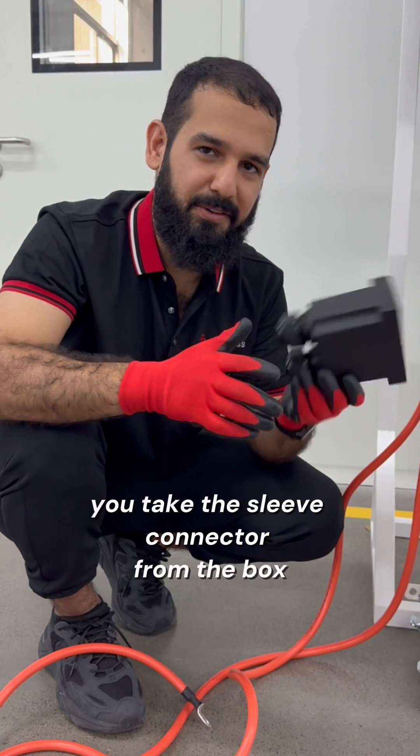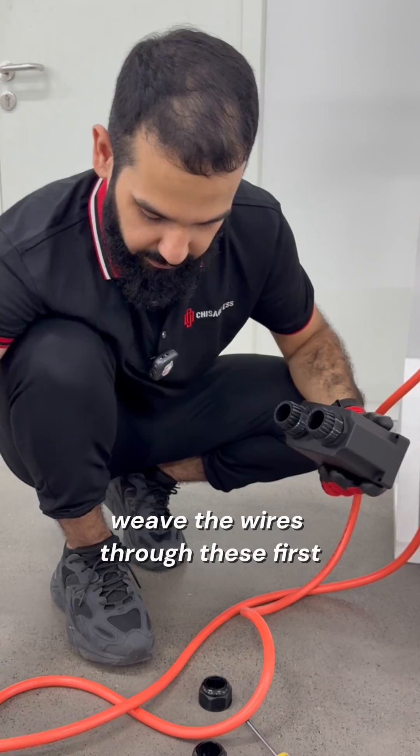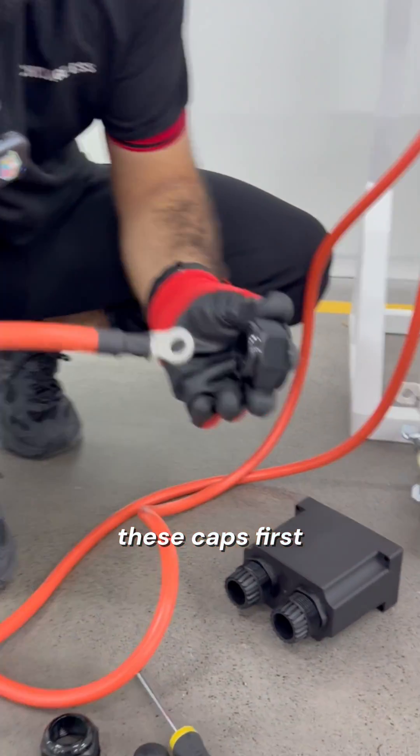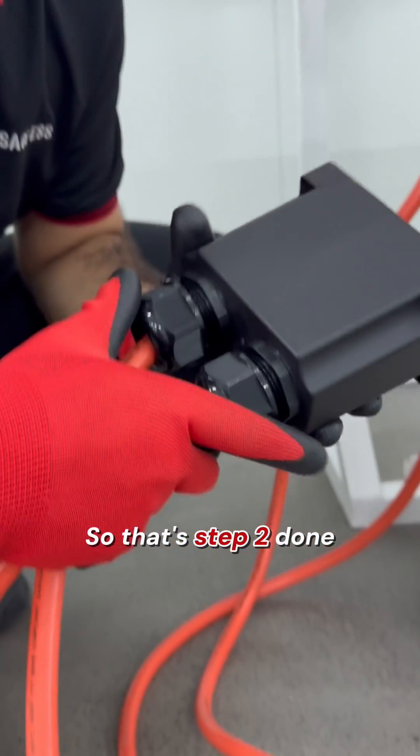For the next step, you take the sleeve from the box. Take out these. Weave the wires through these caps first, and then through this sleeve. So that's step two done.